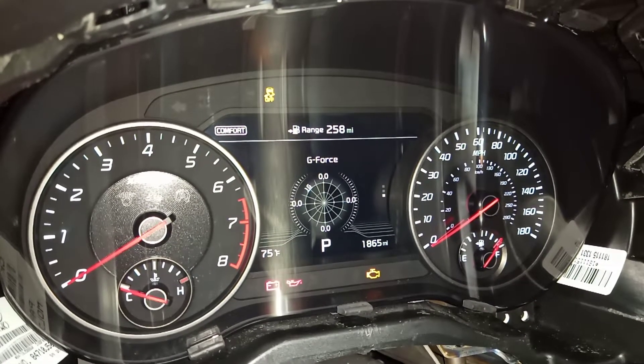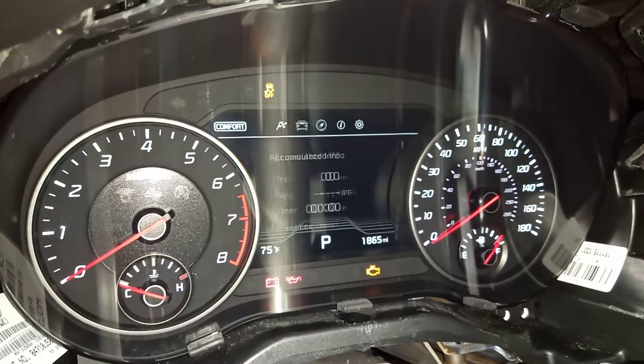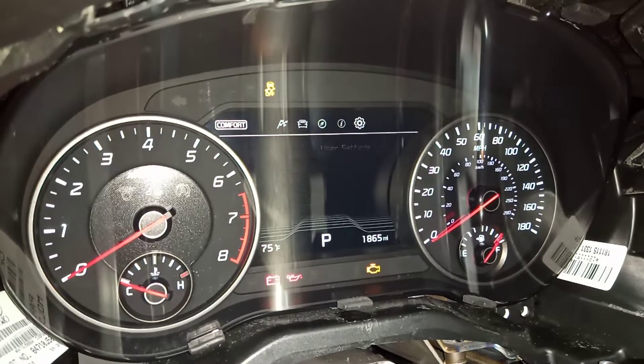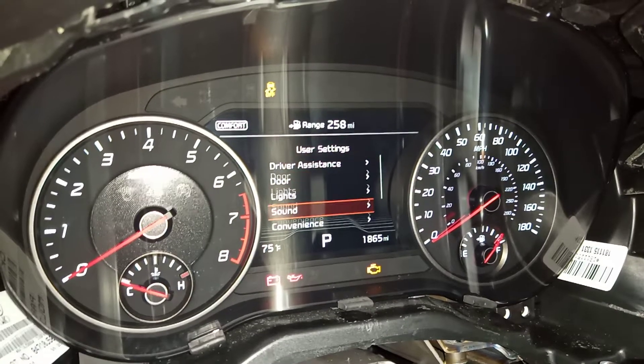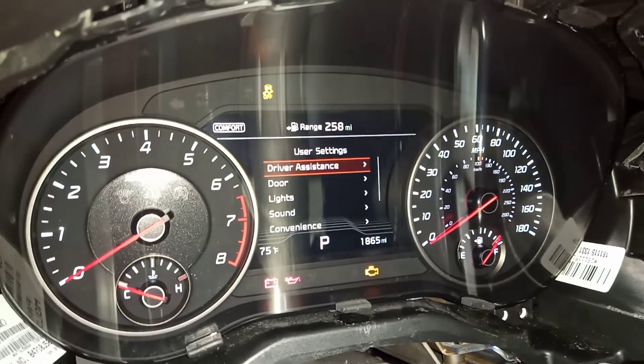There's a lap timer, G-force, and fuel economy like you'd normally have. Got a GPS compass and tire pressure once you drive. And all your stuff here — I'd be straight on with the screen, but unfortunately the glare is bad.